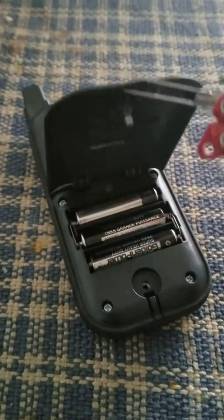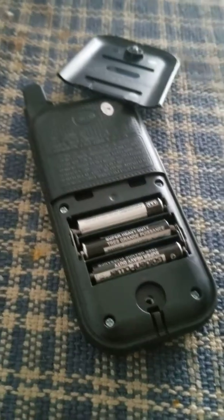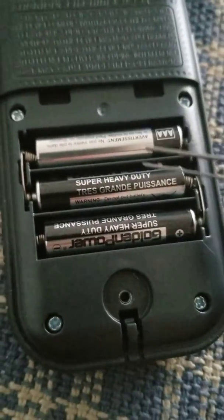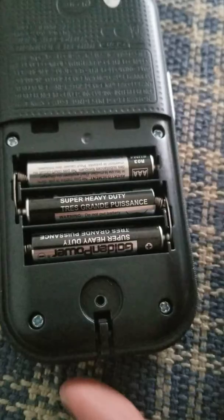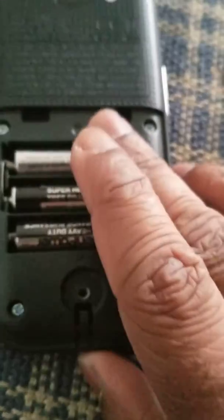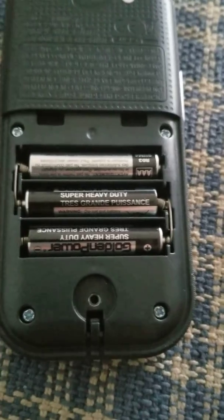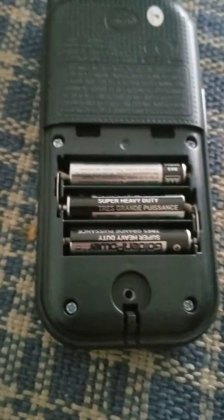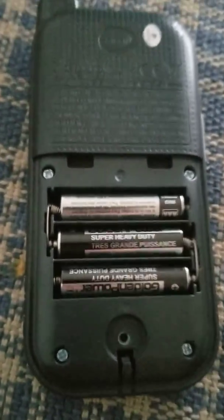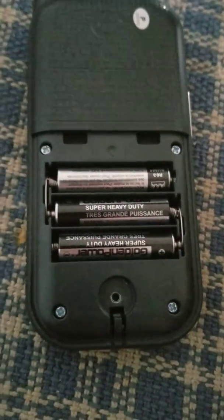The lid comes off like that, and inside we have three triple-A batteries at 1.5 volts each, which we can simply replace. In case you're unsure what battery type is inside, you can refer to the user's manual — though I don't think a lot of people would do that. Anyway, this is it, thank you.